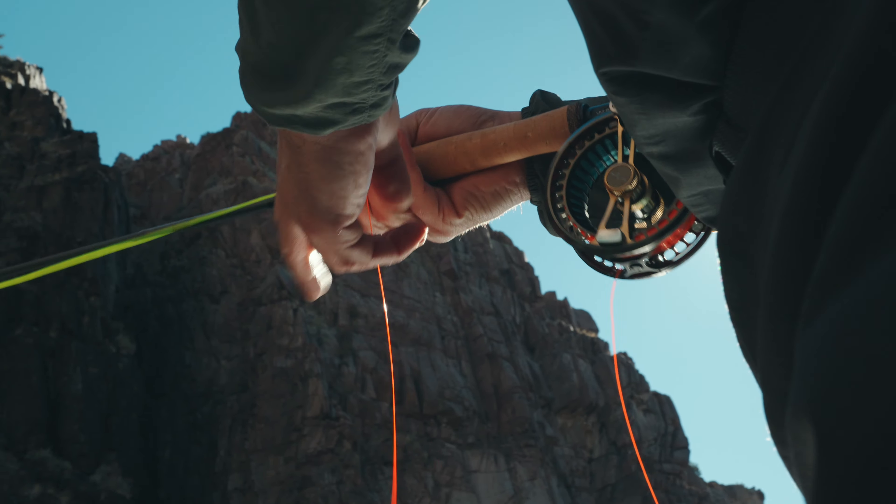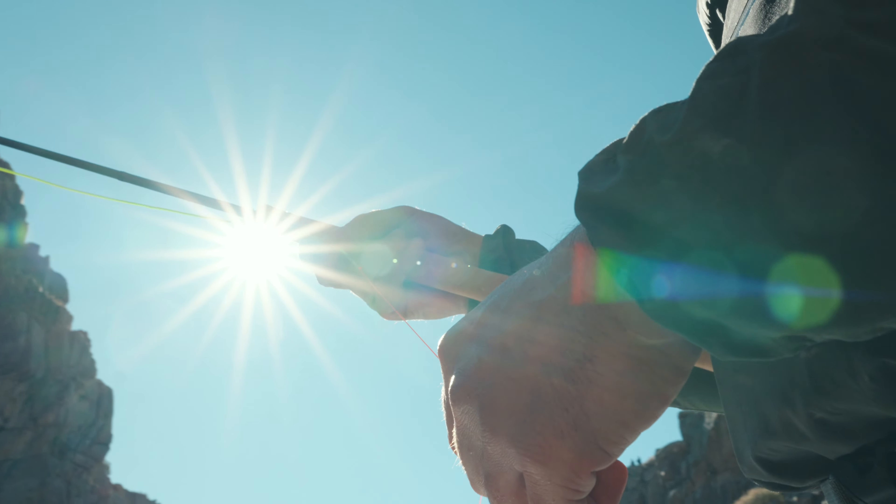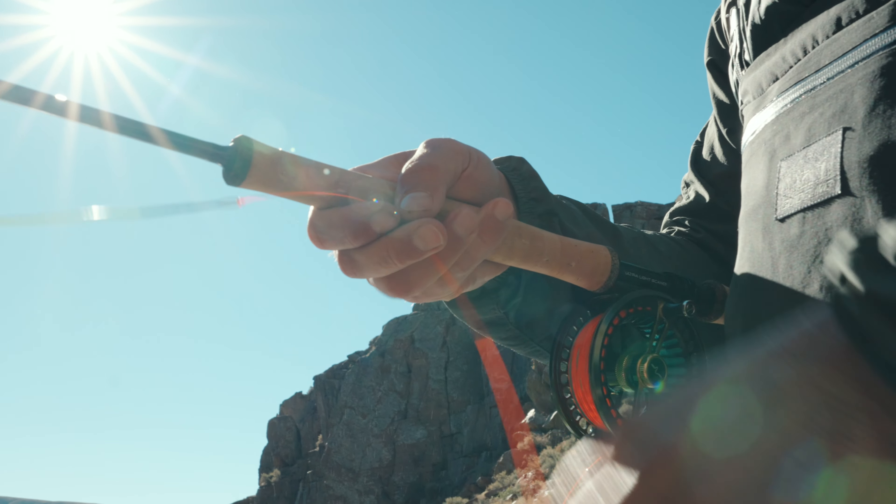The ULS, which stands for Ultralight Scandi, is a series of rods containing four different models from five weight up to eight. It is the perfect rod for typical lighter spey fishing for anadromous fish like sea trout, salmon, steelhead, or whatever type of swing fishing you would like to do.